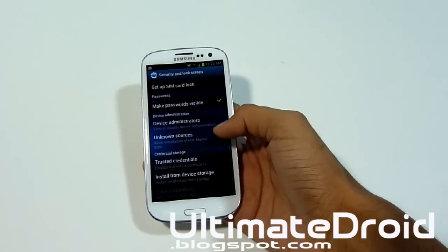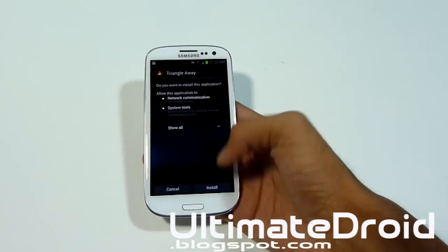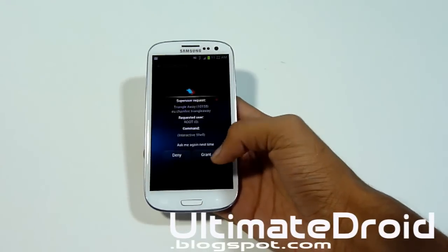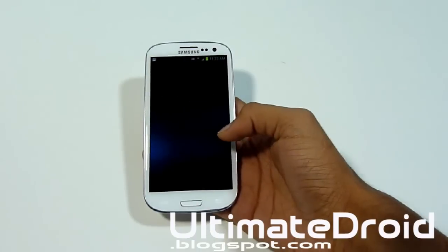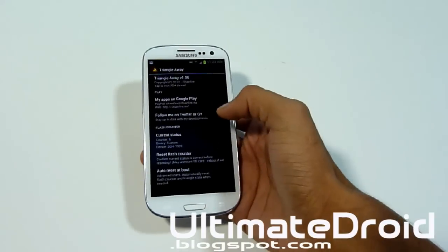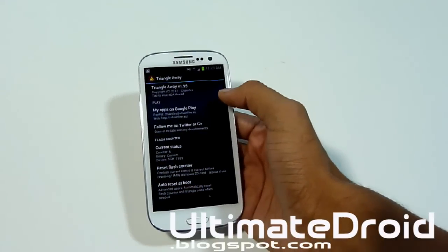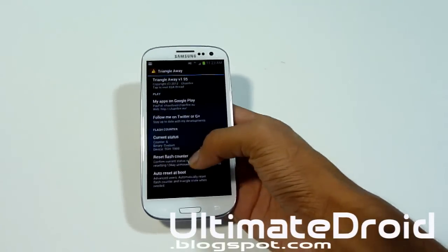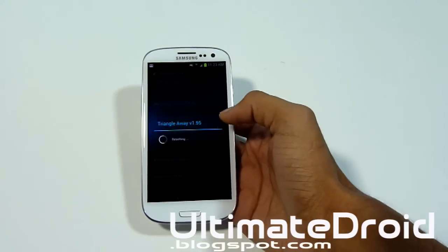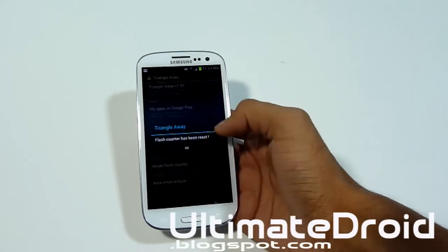Go into Settings and turn on Unknown Sources, then go back and install it. This will remove all your binary counter so T-Mobile or any other carrier won't know that you ever rooted it or installed a custom ROM or anything like that. All we're going to do is reset the flash counter — select that option and continue. It will reset your flash counter to zero.